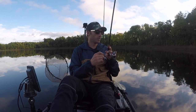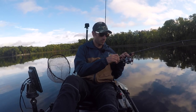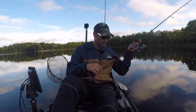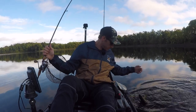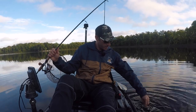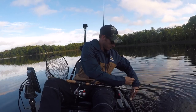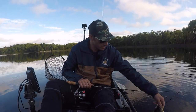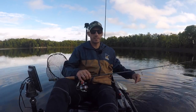Whoa — caught him on the way in, he's going crazy. He's almost that same size — oh, he spit my worm. This one's a little bit smaller, just gonna lift him up. Still nice — it's just nice to see a fish, you know.